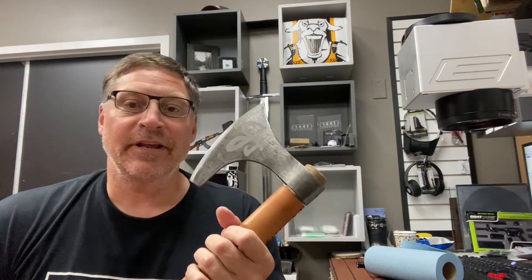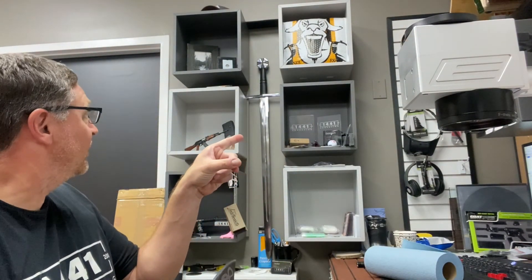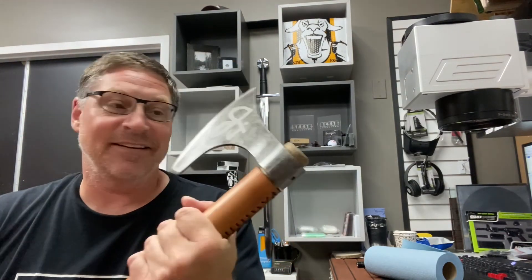All right, super cool. Like and subscribe for more videos. I don't do them too often, I try to. But sometimes you just get so busy you can't get stuff done. Next video might be that right there — that's going to be a cool engraving. Until next time, guys, thank you for watching. Take care.